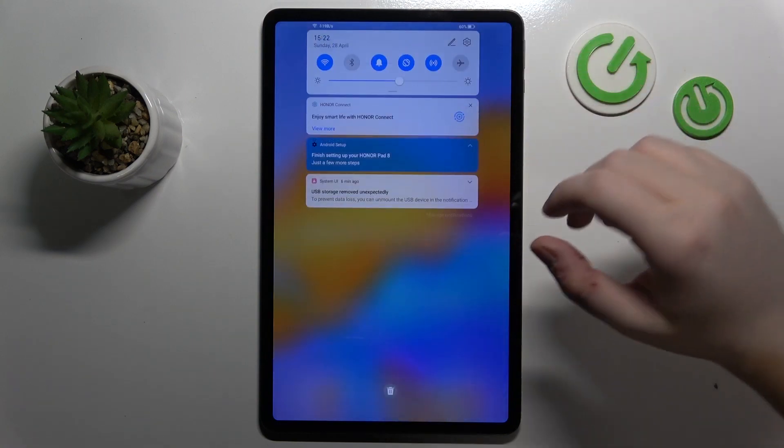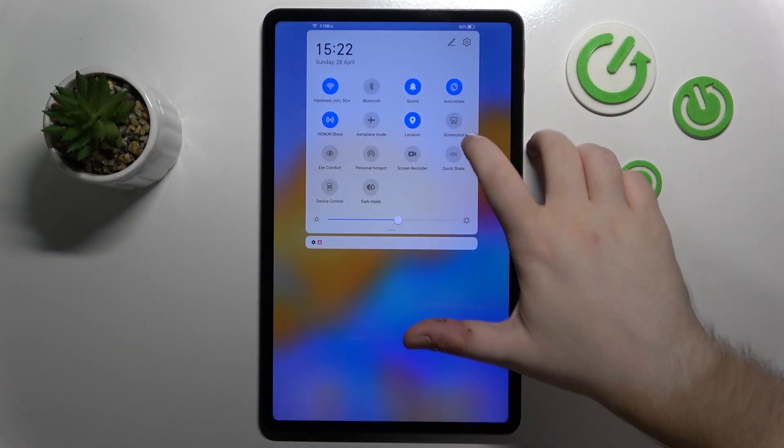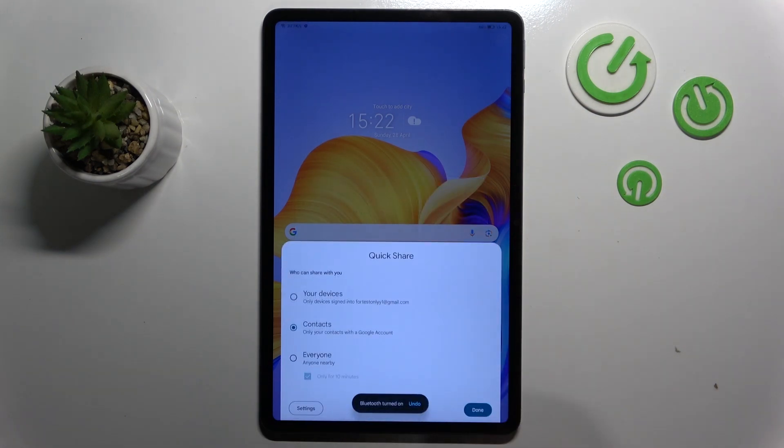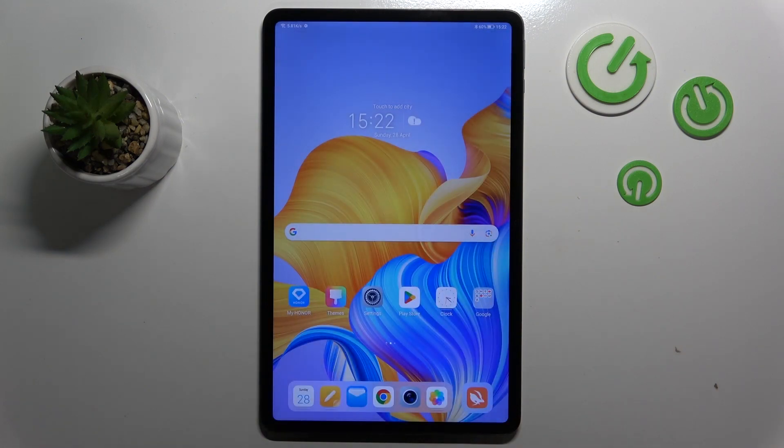So you have to start by swiping down your screen, then do this motion again and now click on Quick Share. Then click on Continue, then click Turn On, and here you can choose who you want to share your files with, and then click Done. And now nearby share should be enabled on your device.